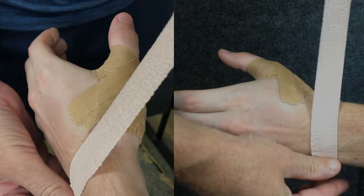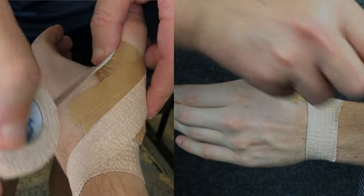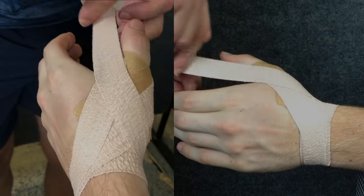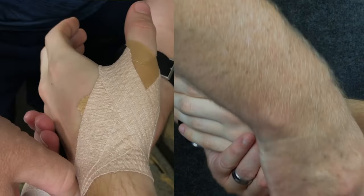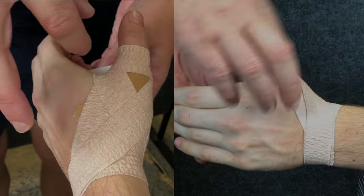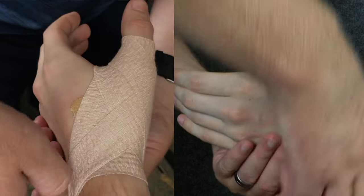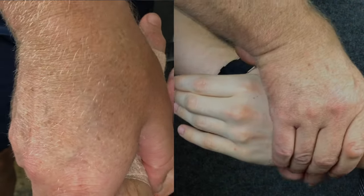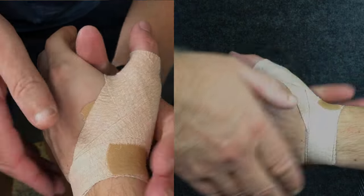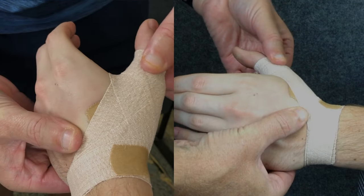As before, we're going to over-wrap this tape with our wrist wrap and thumb, going around the front of the thumb and back to the ulnar styloid, then the back of the thumb and back to the ulnar styloid. Tear the tape off at the wrist and then lock the end of the tape down with some rigid tape. Use your hands to conform the tape to the thumb and then check that the first knuckle of the thumb can move freely.